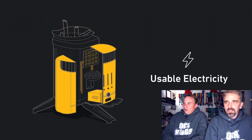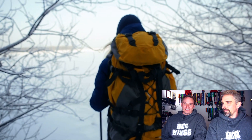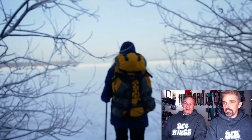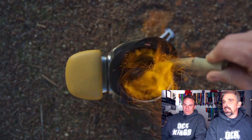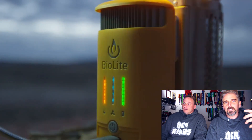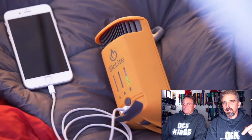Very cool concept, something like this when we do our long AT tracks that we're planning. And this is the camp stove — a smaller, portable idea of burning sticks and debris to then charge a battery.